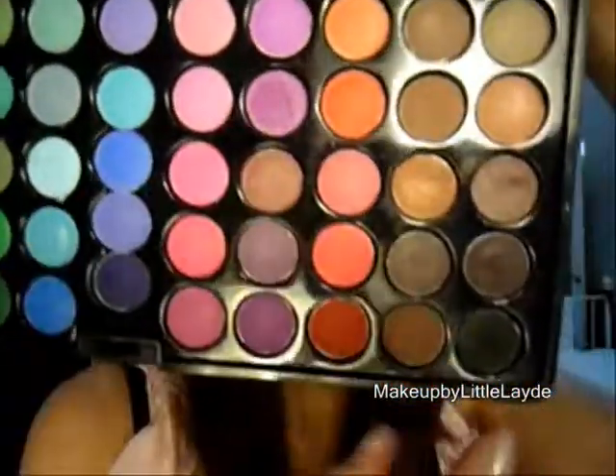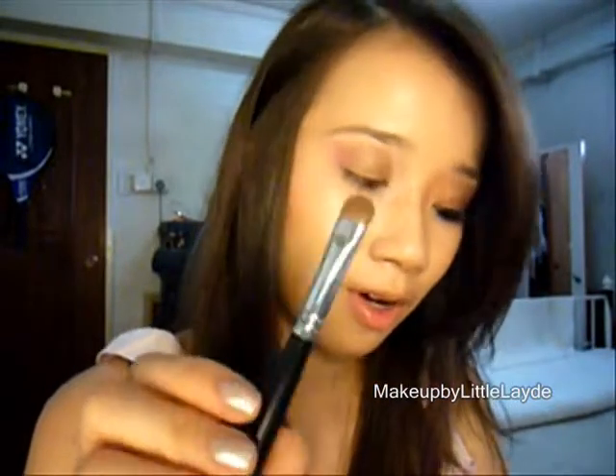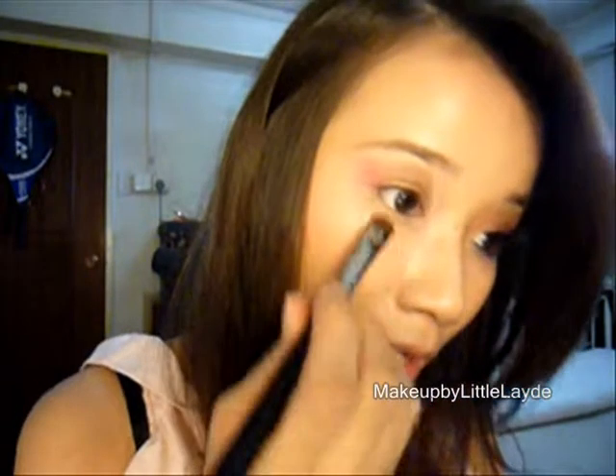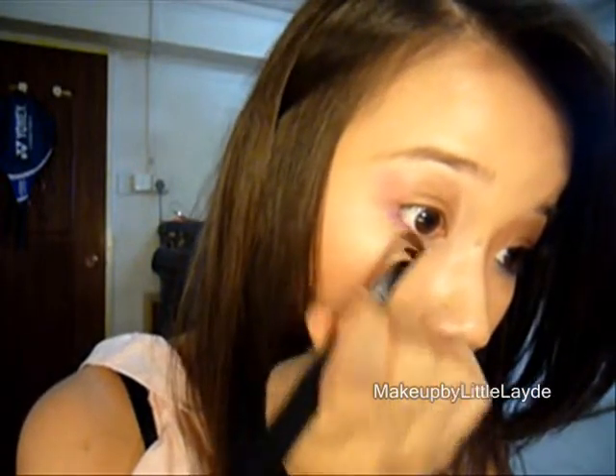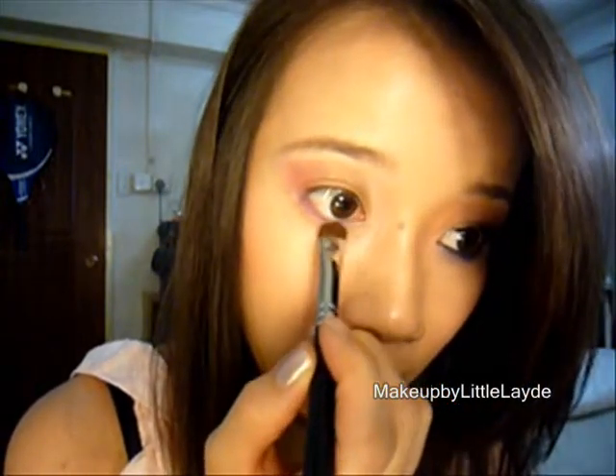Then I'm going to use purple — I'll be using this purple first. It's from the black, fall over and fall out this purple. Take back your shader brush and get it right at the tip, and go right under your lower lashes, all the way in.